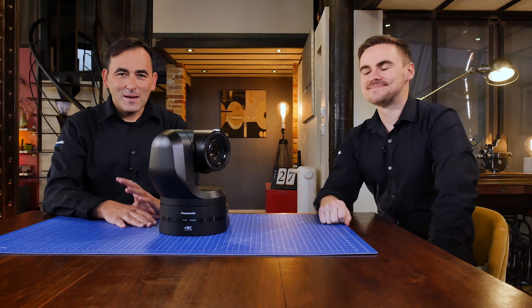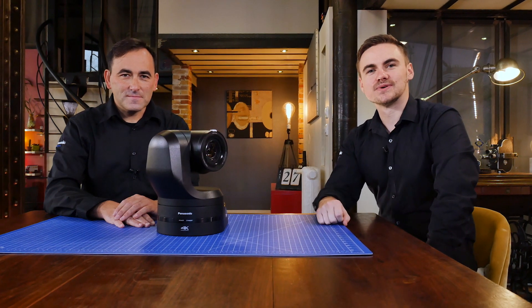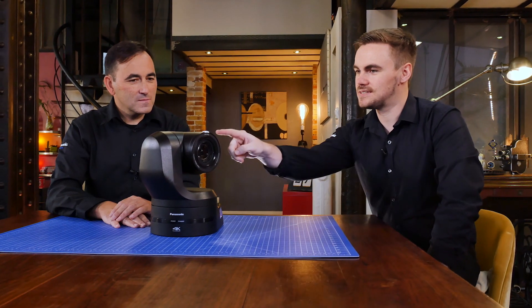Hello everyone, I'm Dean, I'm Jaume, and in this video we're going to talk a lot more about the actual optics of the camera. We also have a new addition: Tallylite.